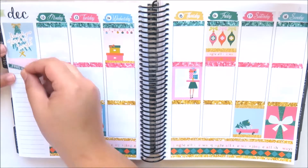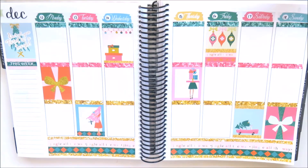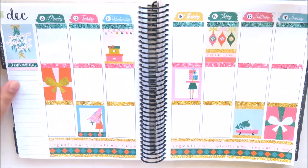Now I'm just moving on to the sidebar. I'm placing a piece of washi and then a 'this week' header on top so I can track my happy mail that came in for that week.